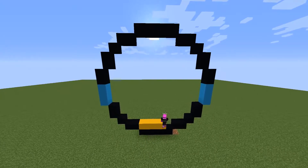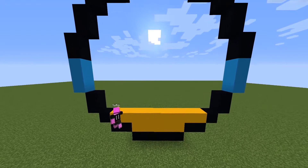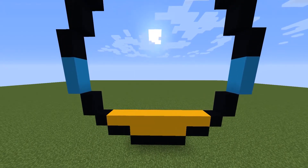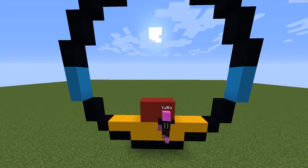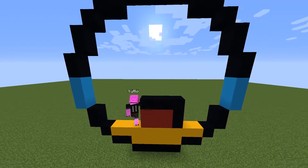After that, from the bottom, fill two rows with yellow concrete. For the mouth, place a red concrete block aligned with the one in the bottom center, surrounded by red concrete, and then surround the whole thing with black concrete.